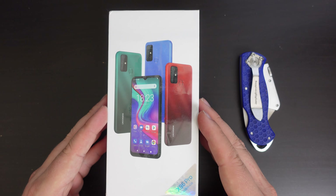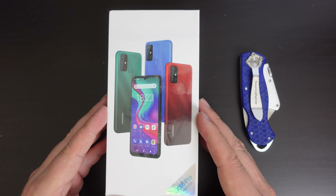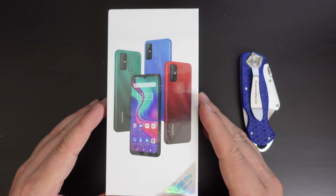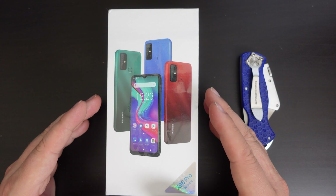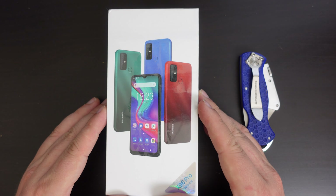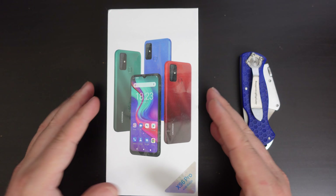That performance will be very interesting to see, because this is the first device I'm going to be unboxing, using, and reviewing which has a Unisoc chipset. So yes, it's not a Qualcomm or MediaTek or Huawei chipset — it's a company called Unisoc, and I've really never heard of that. So we'll see how that works out in day-to-day use.